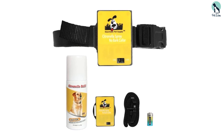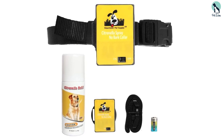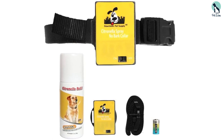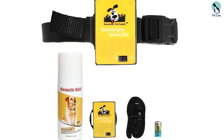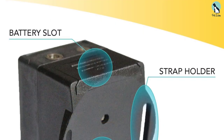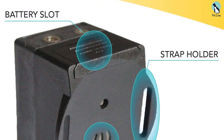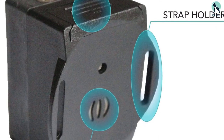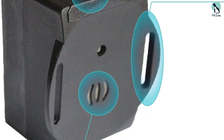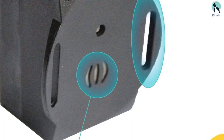No Bark offers a 60-day manufacturer warranty, and the manufacturer will quickly respond to your questions. The no-bark training collar will only spray citronella if it detects a dog's bark, ensuring the microphone will not pick up any other sounds. The full kit gives you everything you need to train your dog safely.